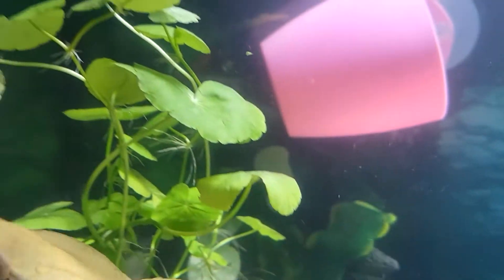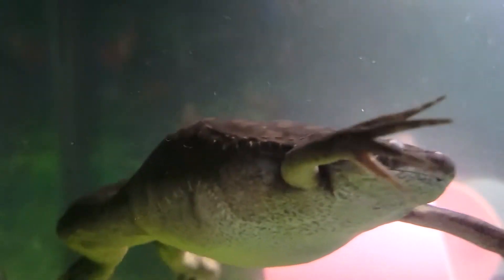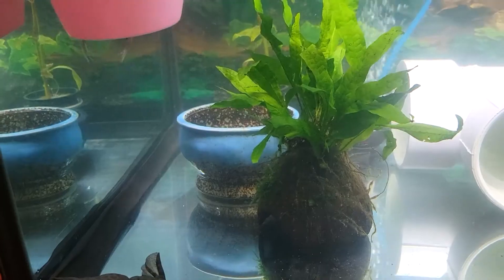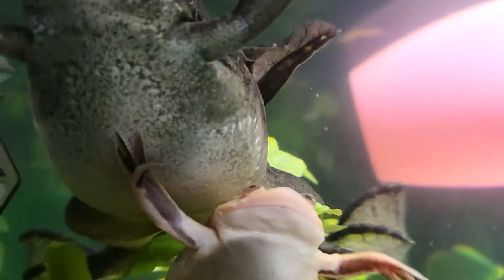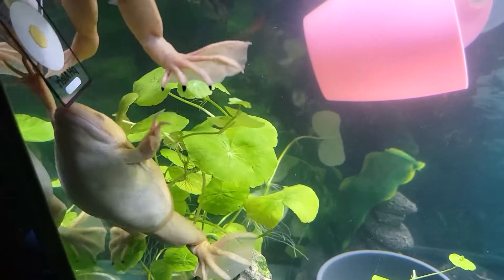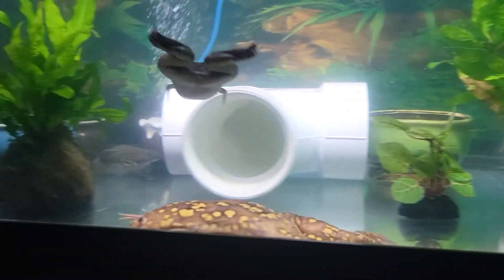Another sign that there is an issue is disheveled shedding. Usually a healthy frog removes its own skin in one fell swoop and eats it. When a frog is sick, you will see patchy shedding and no self-removal or ingestion of the shedding skin. In most cases, cleaning and maintaining the water will bring your frog's health back up to par, and it will make your frog comfortable and less stressed while dealing with any illness.